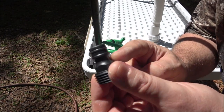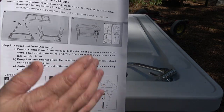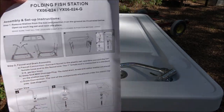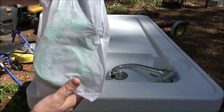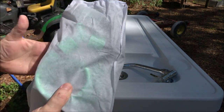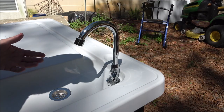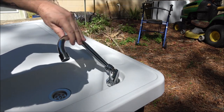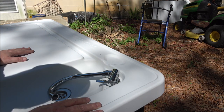They also give you an adapter for different styles of garden hoses. It comes with very easy-to-read and understand instructions — you can't go wrong. It also comes with a nice handy storage bag for your hose or spigot if you decide to take your spigot out. This table is also rated for 220 pounds.